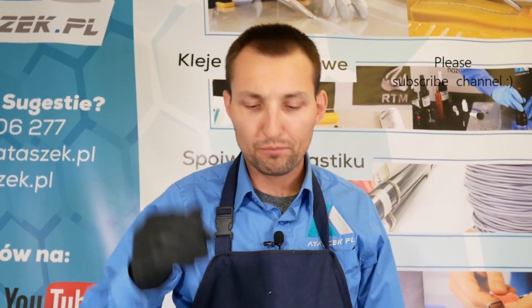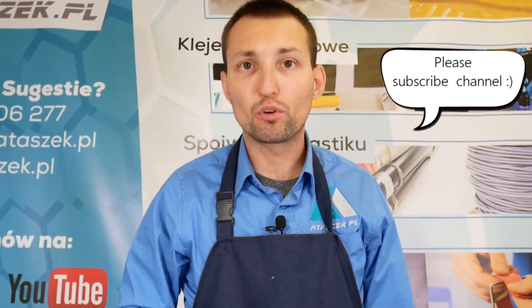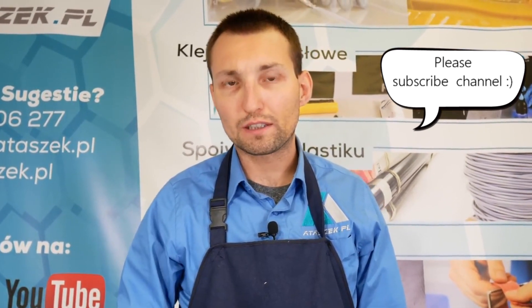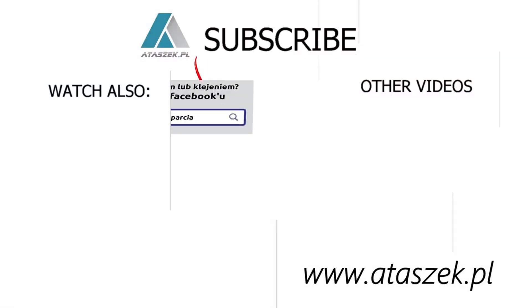Following the guidance I have presented here enables you to repair properly. For introductory footage, I think it is enough, and should you need to learn more, we'll make a new video. Subscribe to us at Atashek Grupa Wsparcia, and visit our store at www.atashek.pl.